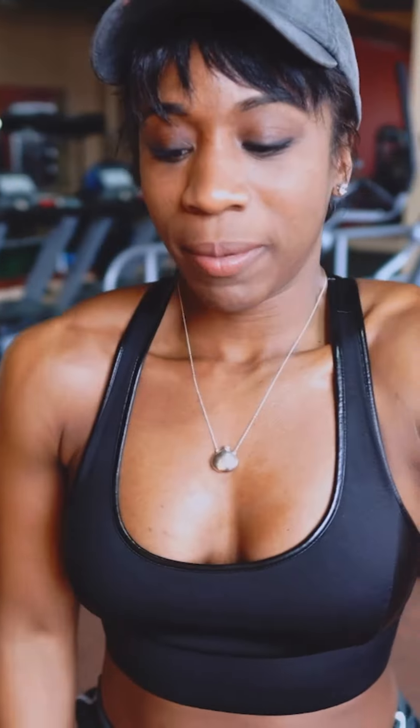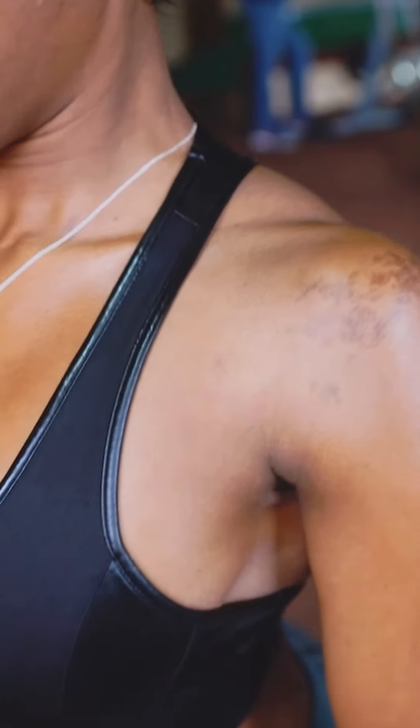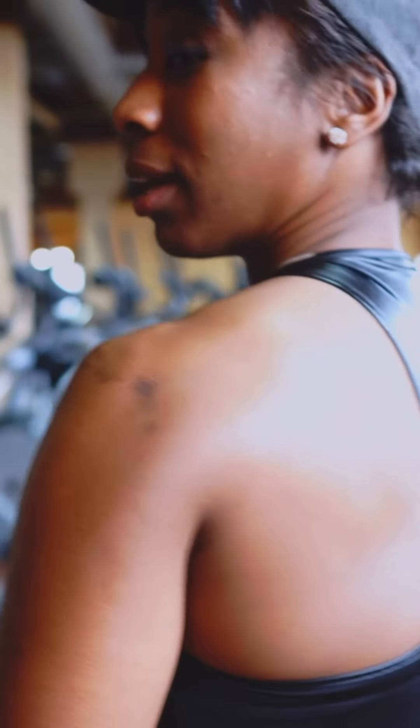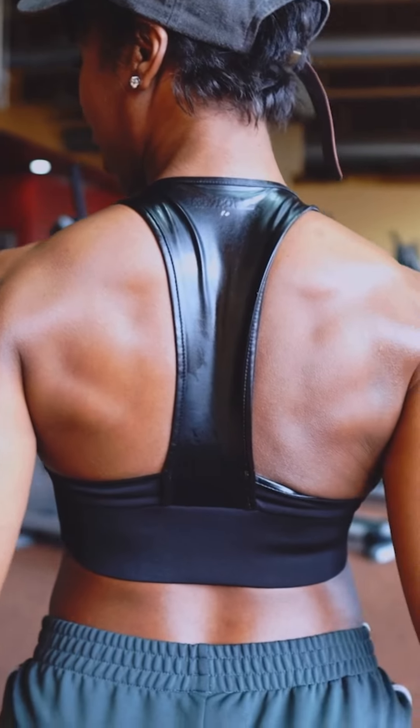When I say retract your shoulders — right now my shoulders are in a neutral position. Retracting my shoulders means bringing them back and then down. I'm going to show you the difference to see how my back looks in a neutral position versus when I retract. This is what my back looks like — I'm squeezing right in the middle and my chest automatically comes up, engaging my core. That's how you retract your shoulders.